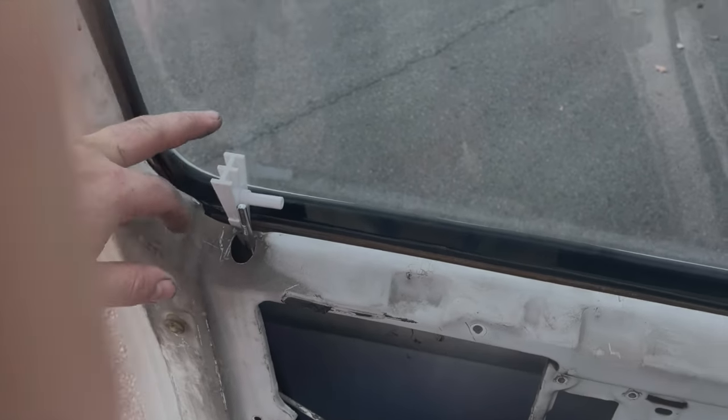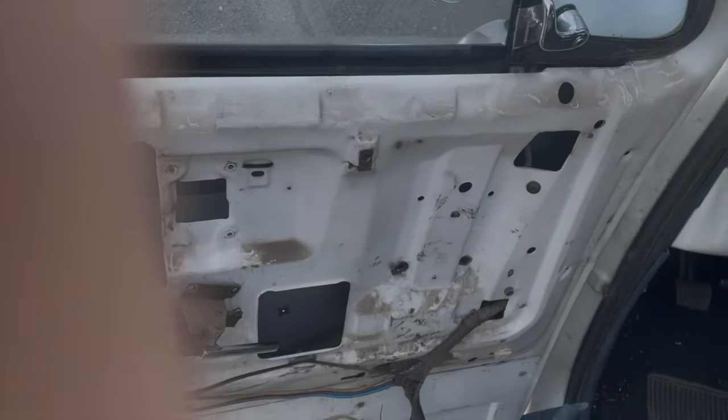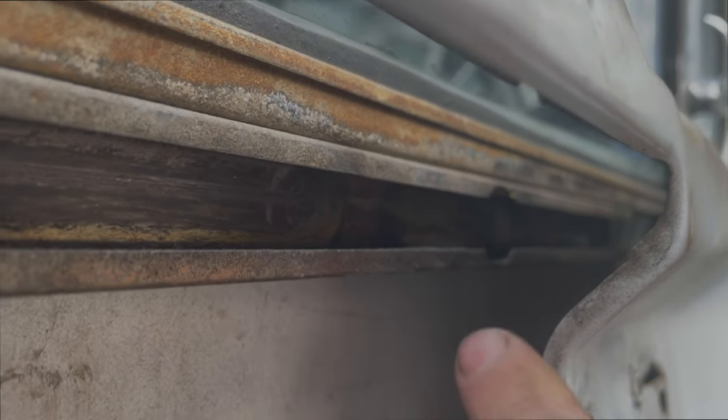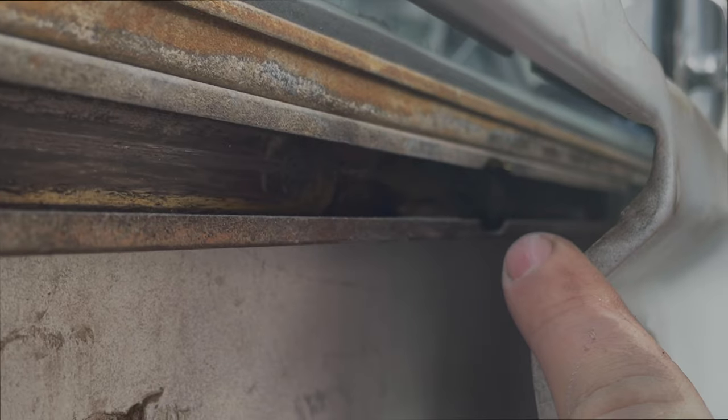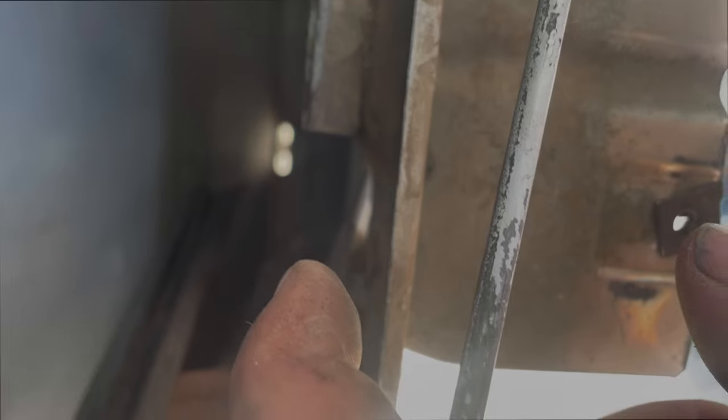I put a wedge into my window so that it doesn't fall down. Once you get all those bolts off, the window track has this notch right there — you're going to roll one roller forward and pop it out of that notch, then roll one roller down here forward and pop it out of that notch. It just ends and you can do it either direction; mine came out the back, right back there.